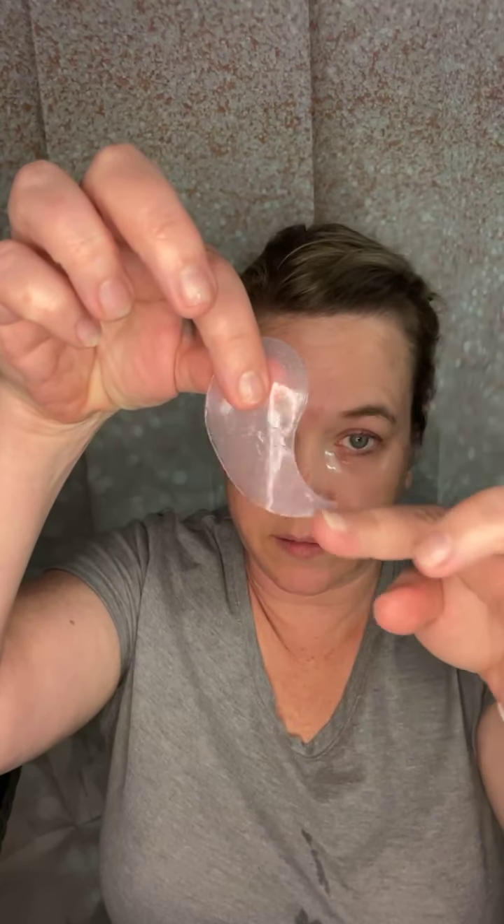You keep these on for 10 to 20 minutes. I always use them with my charcoal mask, which I keep on for about 10 to 15 minutes. The thin end goes on the inside of your eye, working on moisture and hydration and getting rid of puffiness. You can use these morning or night.